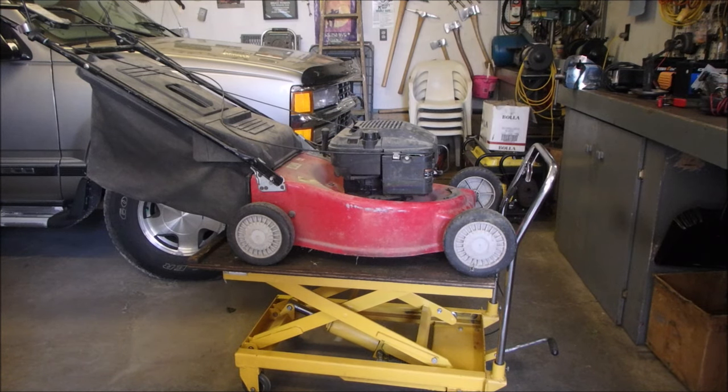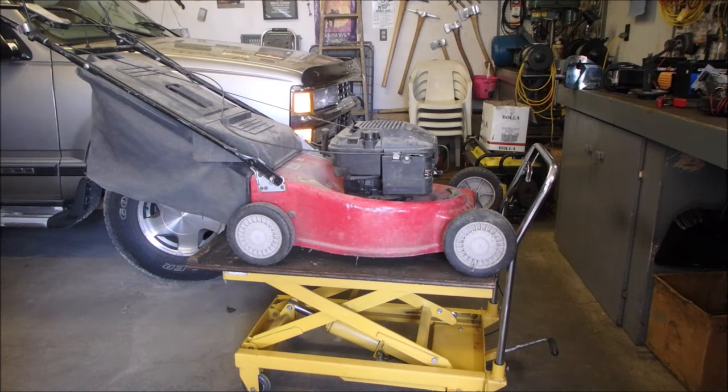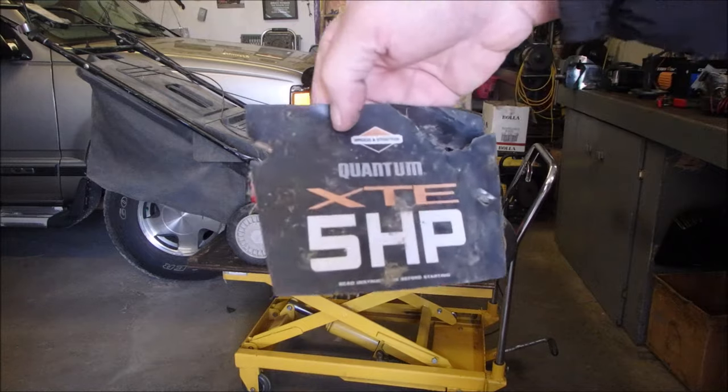Hi guys, Bruce here. This one was brought in by another friend of mine, an ex-co-worker. In my company where I worked there used to be 500 of us and now there's only 60, but some of us still keep in touch. My buddy John brought this in — it's a 5 horsepower. I found this sticker inside the bag: Quantum 5 horsepower.